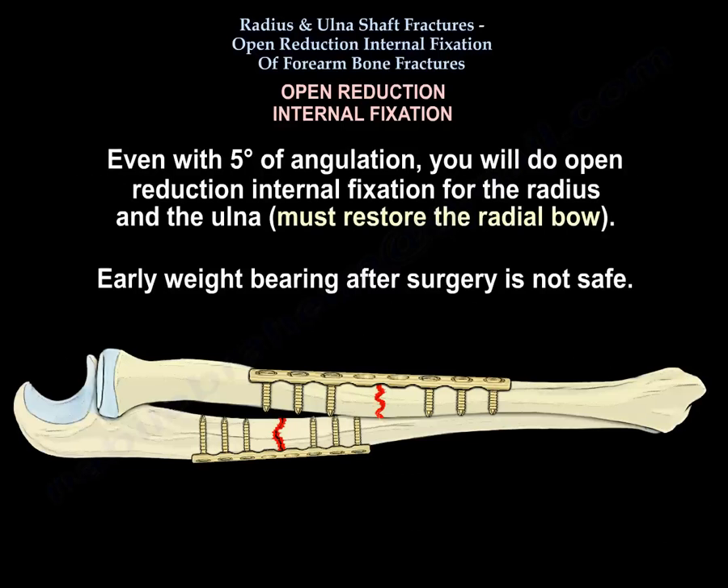Even with five degrees of angulation, you will do open reduction internal fixation of the radius and the ulna, and you must restore the radial bow. Early weight bearing after surgery is not safe.